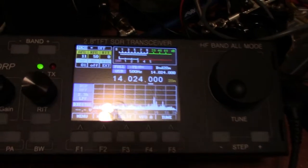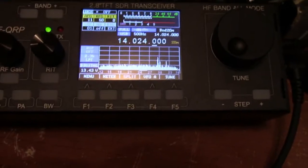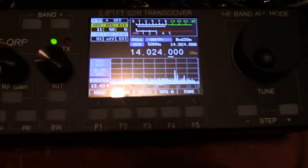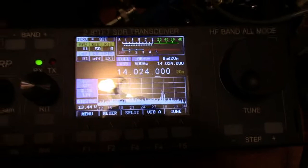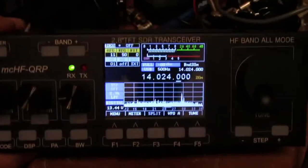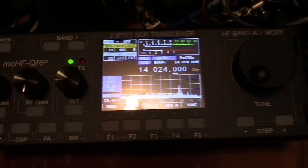We have version 2.5.56, which now allows for decoding of RTTY. As you can see, the display looks a lot different. Now it is all coming together.